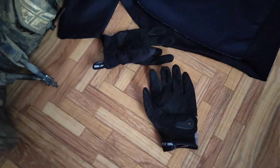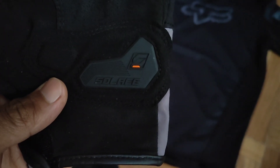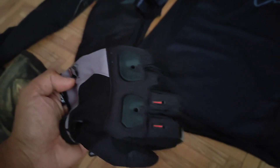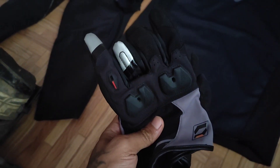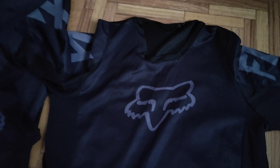Coming to the gloves, I've got these Soleus gloves over here. This is a Soleus glove and it's very good, I like it. This is the first time using these gloves and I'm already liking it, and I'll be using these in future as well.